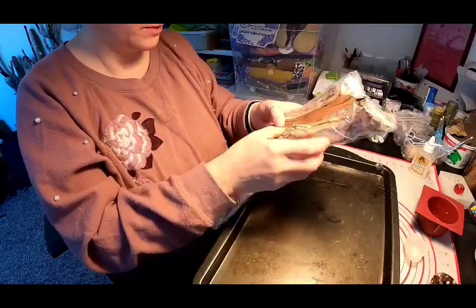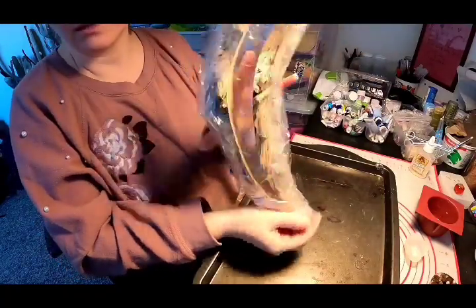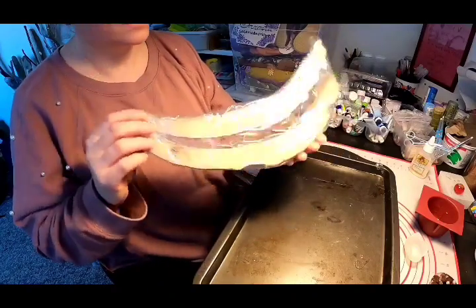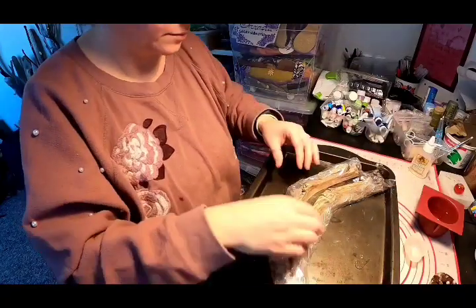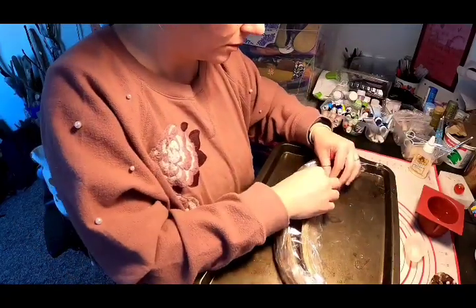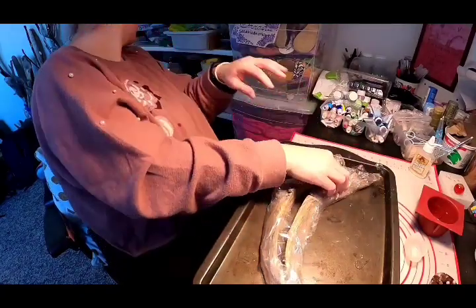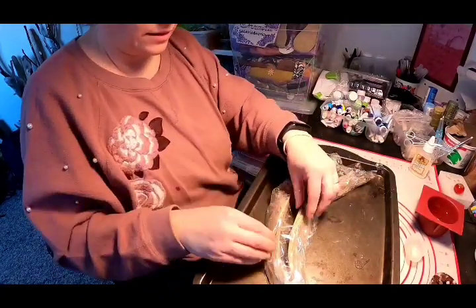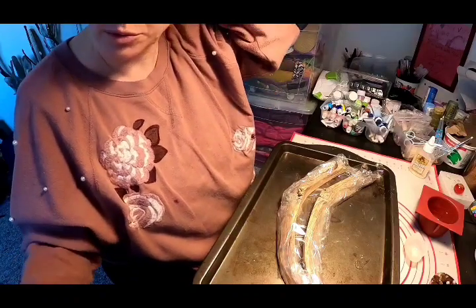Here is the prepared piece. You can see that I covered everything with plastic and put tape around it — I hope it's enough. Now we will mix the epoxy and fill it up.